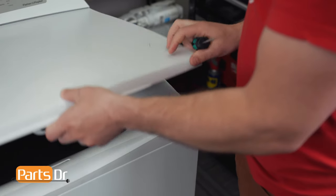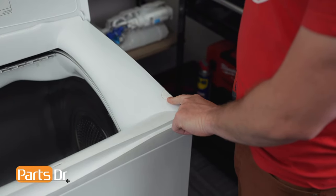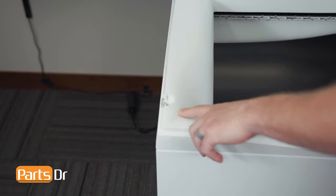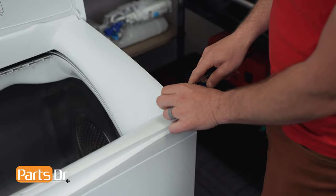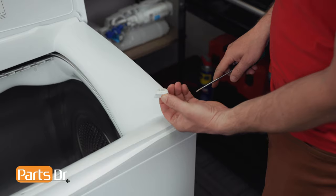First thing we'll need to do is open up the lid to remove the two screw covers. Ours is missing one of the two screw covers. Using a flat blade screwdriver, pry out the screw cover and set it aside.